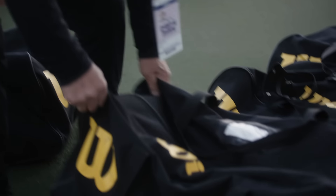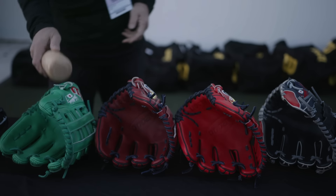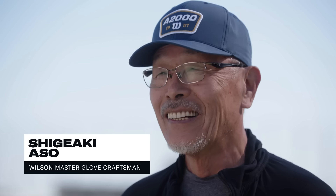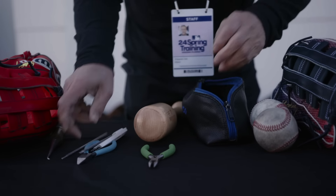If I do make some special makeup pattern-wise, and the player likes it, I smile myself after that. I like to see a player using the gloves — he likes this feature here.